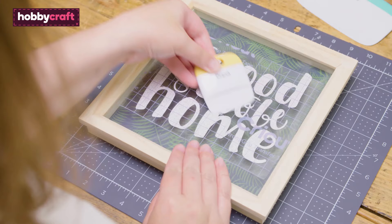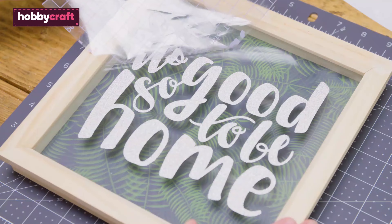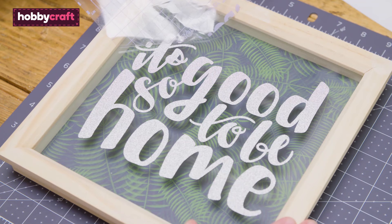Slowly remove the strong grip transfer tape. As this tape has a stronger hold, a little more force is needed to remove it and it is therefore not suitable for use on items of a delicate nature such as crepe paper.